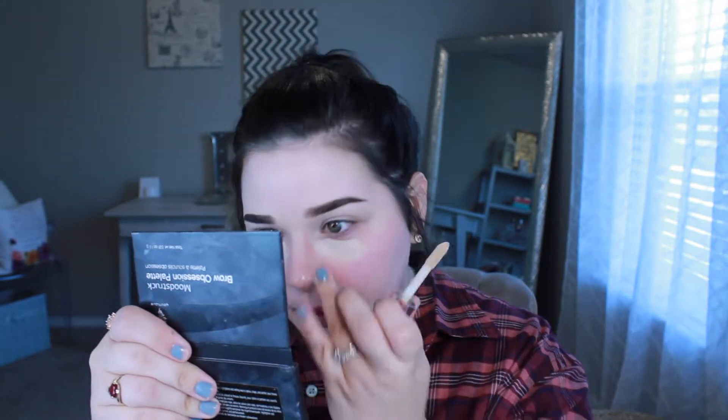I have both eyebrows on and now I'm going to start on my face. I like to start out with concealer first — I'm using the Makeup Revolution concealer on my under eyes and also trying to cover up these little scars from the chemical burn. They're going away pretty quickly, which I'm glad about. I also have some hyperpigmentation on the sides of my face, so I'm going to cover that up a little bit.